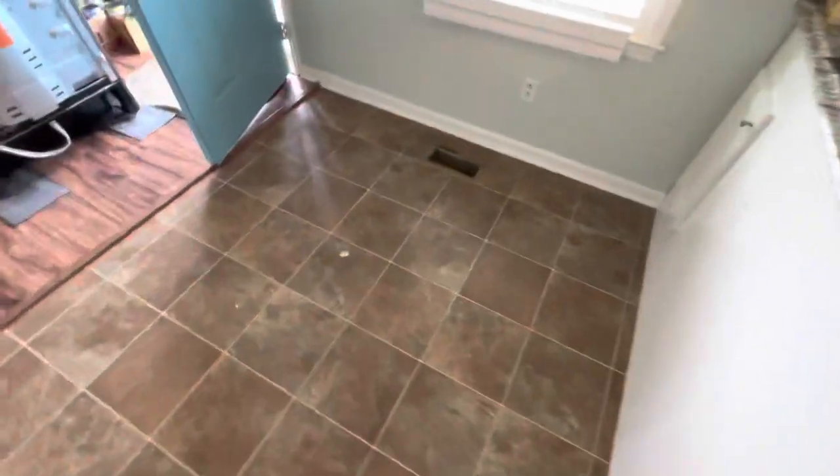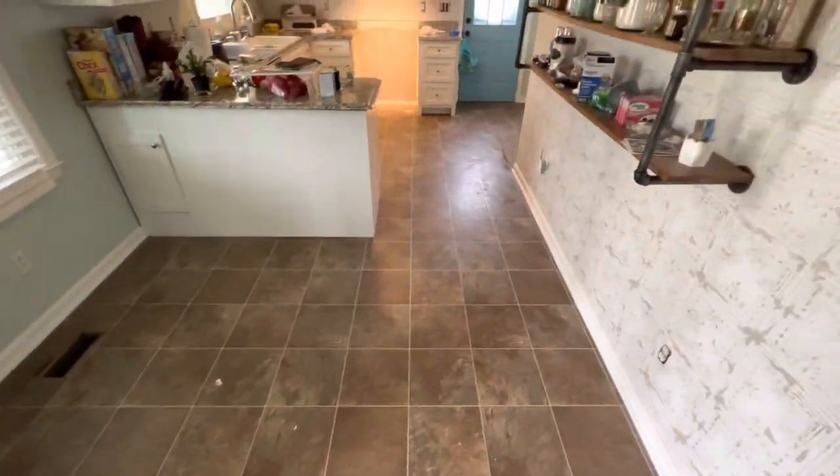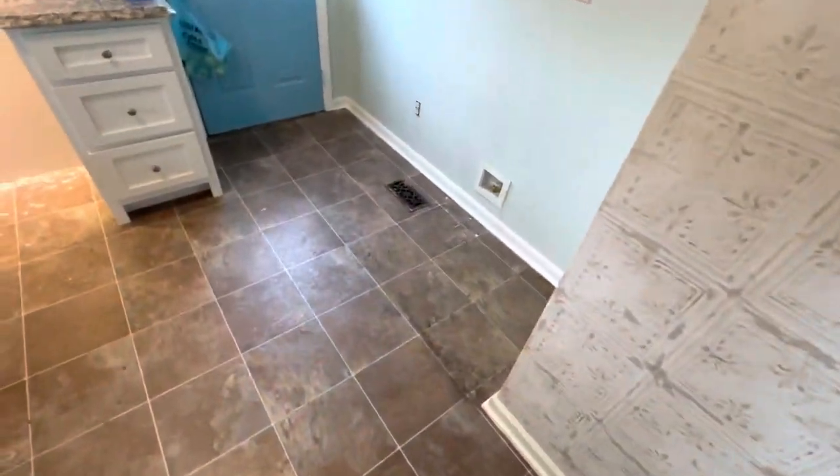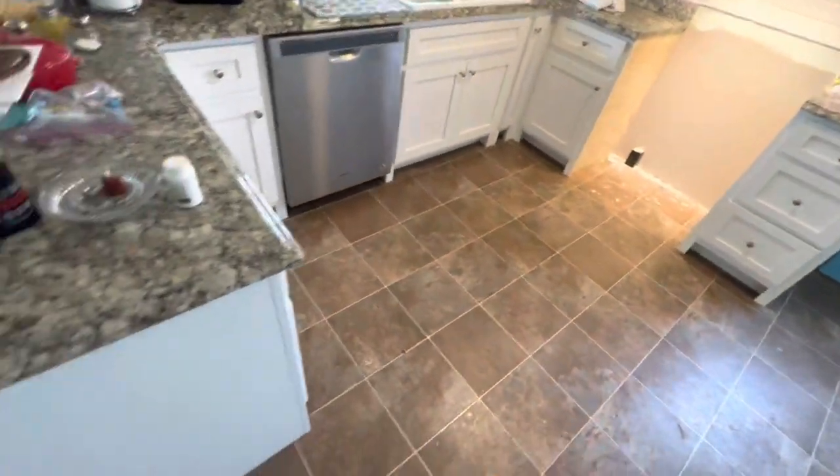Welcome back to the daily vlog. Today we're going to be doing some underlayment and vinyl — just a small little kitchen. Getting a late start, it's like 11 o'clock, so I don't know that I'll be able to finish this today. This is what we've got going on right here: a little kitchen, 216 square feet, nothing dramatic.